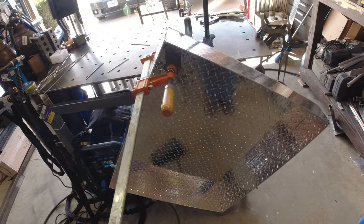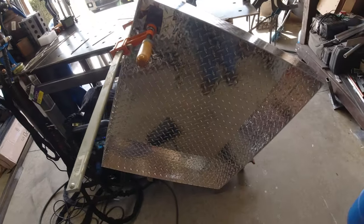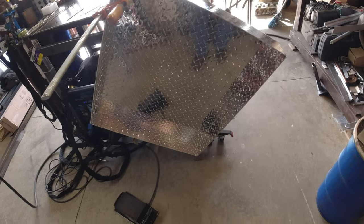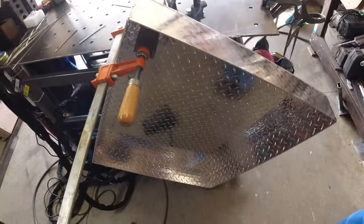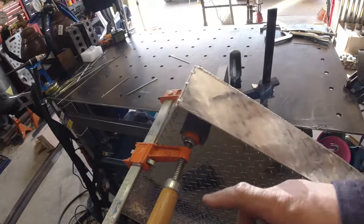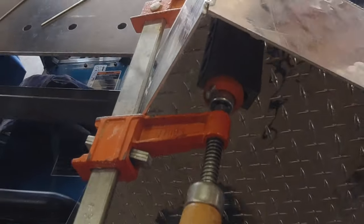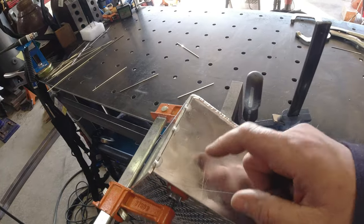I had to get a little creative — I'm not used to running up or downhill yet. So basically I took a 1-2-3 block on the bottom, sat it on that, clamped the angle plate to the table, clamped over it, and I'll just rest my hand right on top.